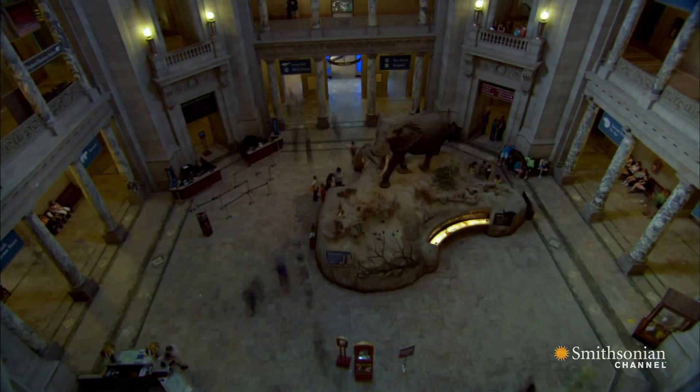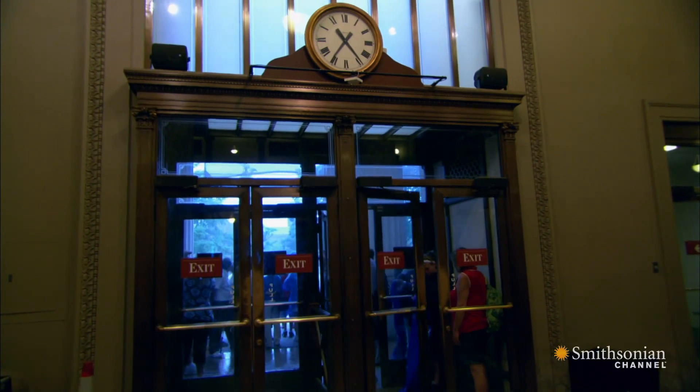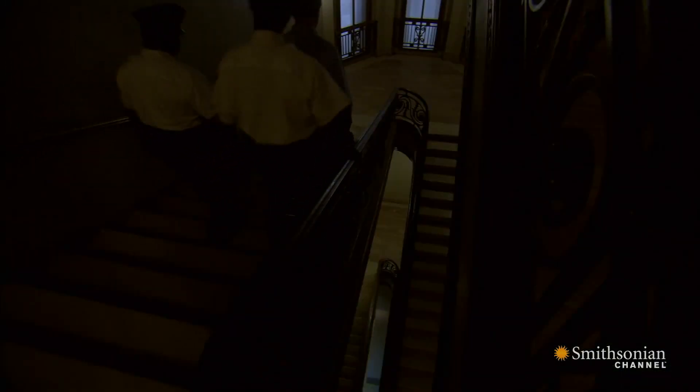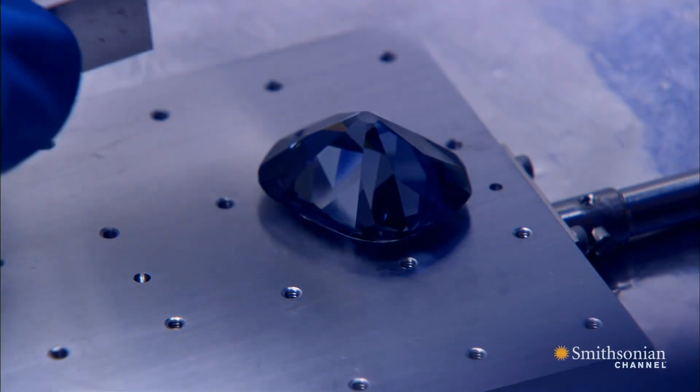It's 7:30 p.m. at the National Museum of Natural History. The last members of the public leave, and all goes quiet. Tonight, Jeff Post will remove the Hope Diamond and subject it to an audacious experiment.